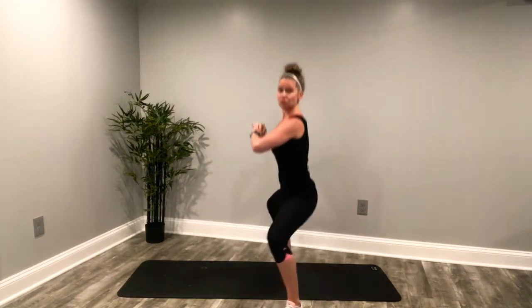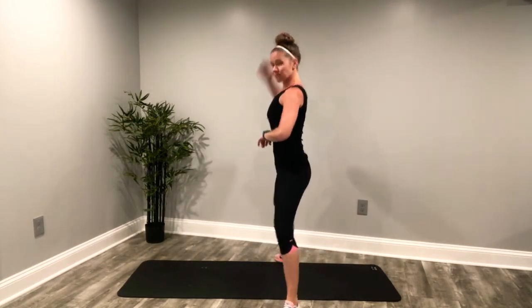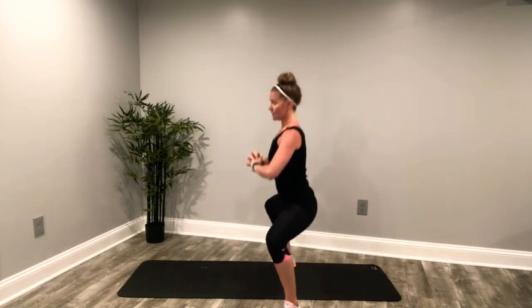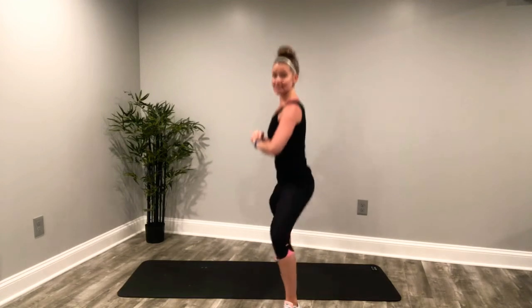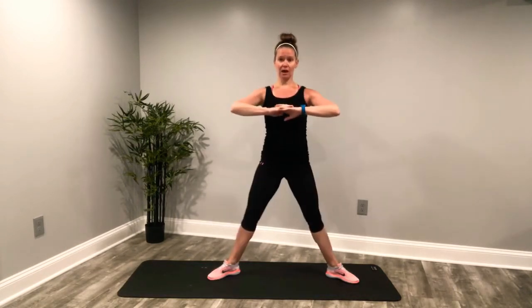We're going straight down, drive up. My abdominals are in. Holding that core nice and tight. Shoulders back and down. Drive up, squeeze at the top — so we're engaging our hips, glutes, and thighs. All the way down and up. Deep breaths. If you're a little wobbly, you can go hands to hips. I'm going to hold my arms up to help my core concentrate on balance.